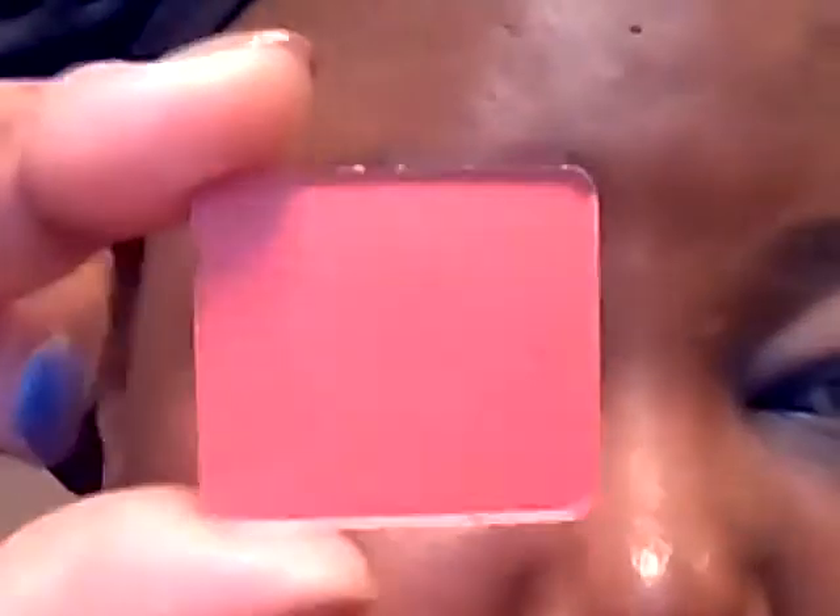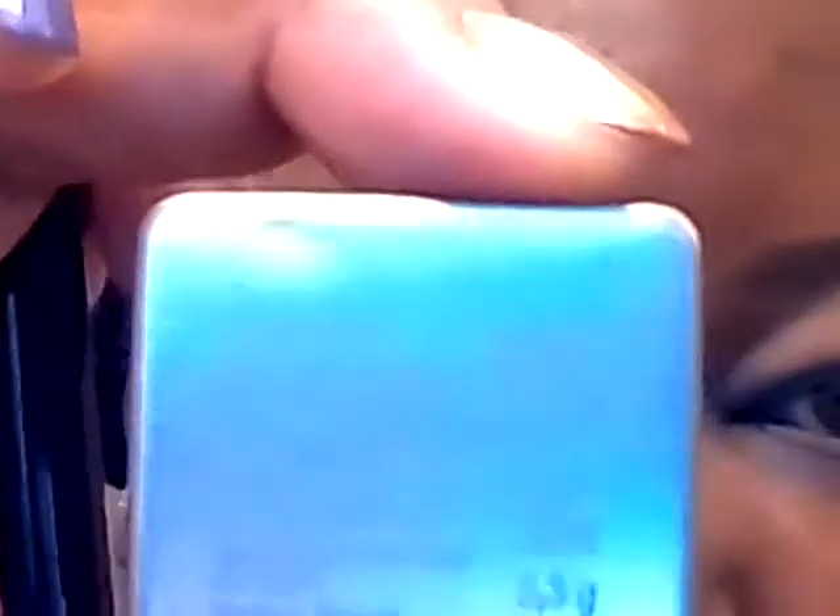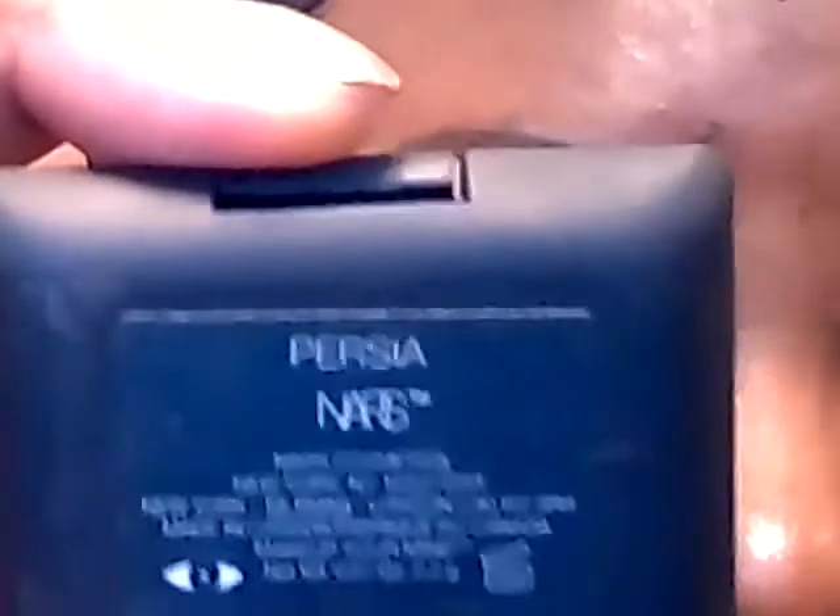Next, from Inglot I'm going to apply this color — number 366, which is a matte color, kind of like a matte coral — and blend that below. Then I'm going to apply this color from NARS in Persia.